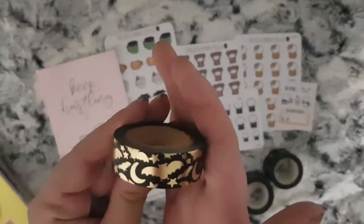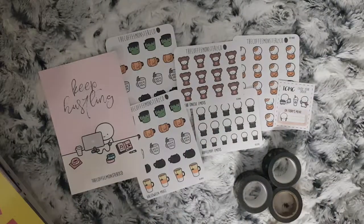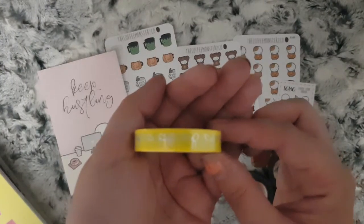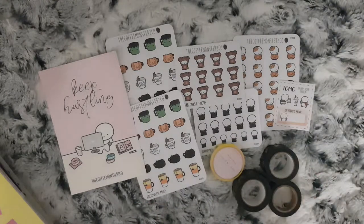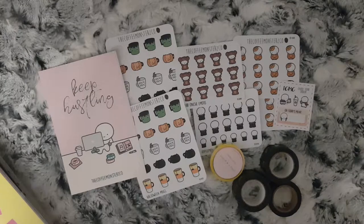And then bats, stars and moons. I didn't put this in my Your World of Colour haul because it wasn't from Your World of Colour, but the seller Carly managed to get me the Simply Gilded washi — the yellow with the silver foil bows. That is all I have for this, and this is the last part of this month's haul. I will see you in my next video — if you haven't subscribed already please do so, give this video a thumbs up and leave me a comment if you wish. Bye!